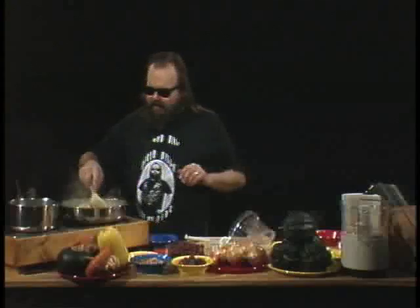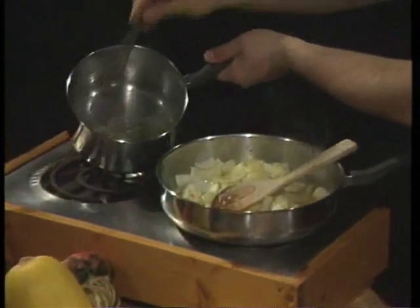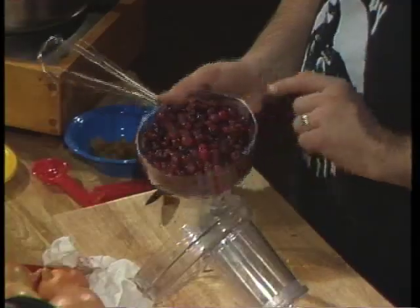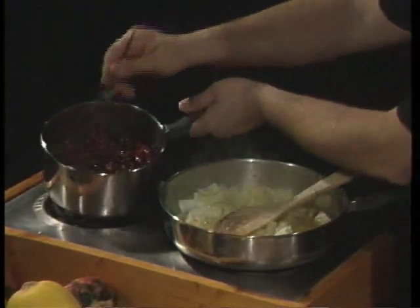Now I got my hot peppers in there with my onions and garlic. Our wonderful water, sugar, and habanero peppers are boiling. We're gonna take one 12-ounce package of whole fresh cranberries and dump them in there. Cranberry sauce is so easy to make you will not believe it. You don't have to go for that junk in the can.